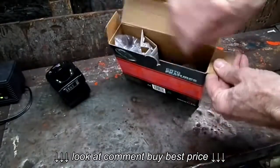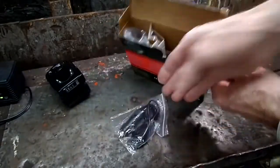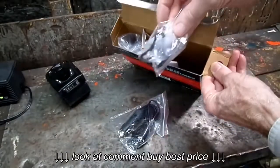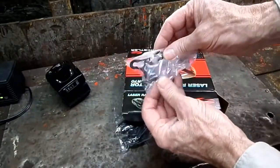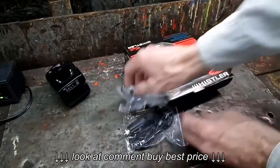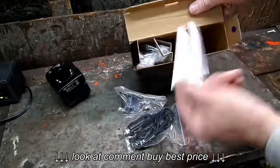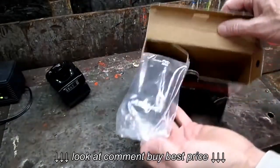There isn't much in the box. There's our wire, this looks like our mount for the windshield, a couple of suction cups, a steel mount, the owner's manual, and then the detector itself.